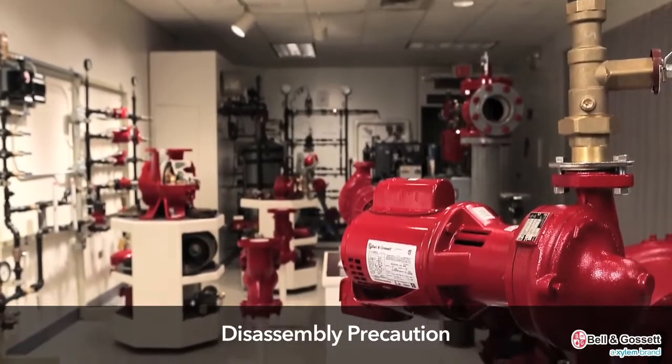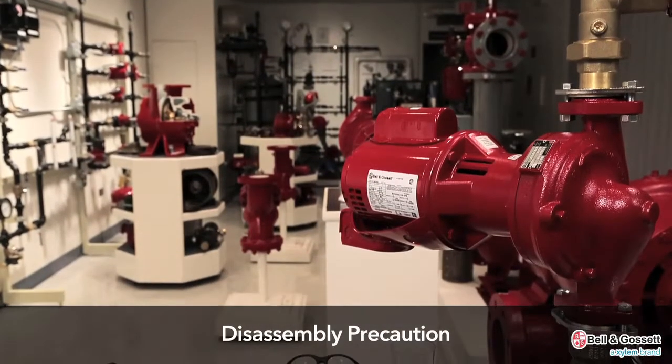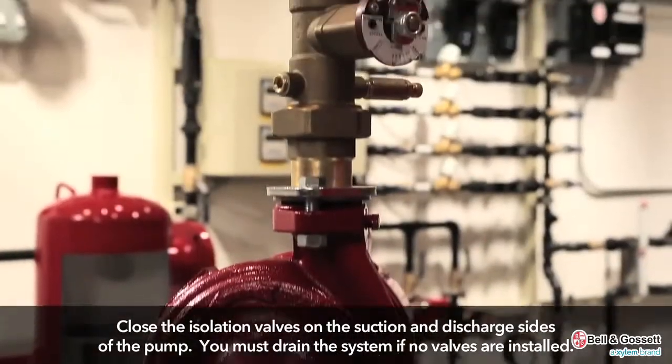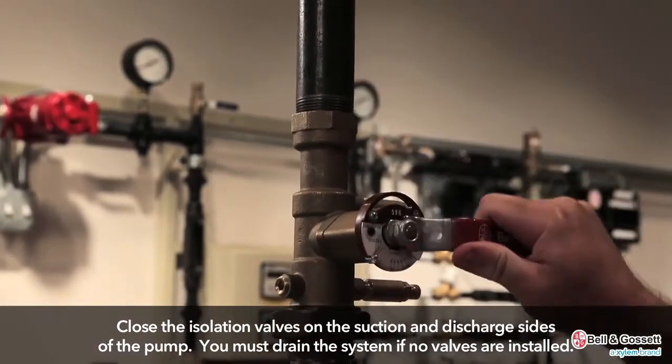Remember to allow all system and pump components to cool before you handle them to prevent physical injury. Close the isolation valves on the suction and discharge sides of the pump. You must drain the system if no valves are installed.